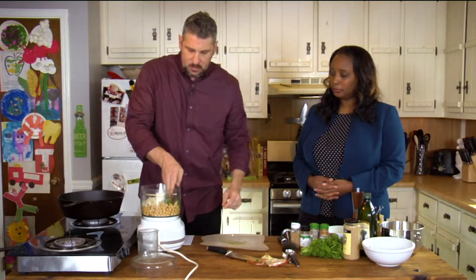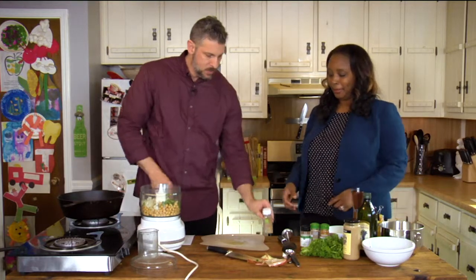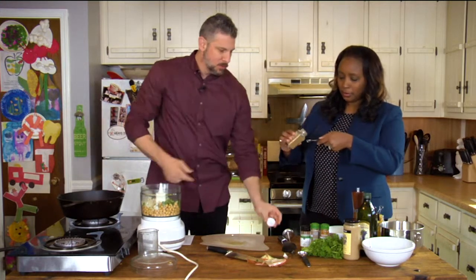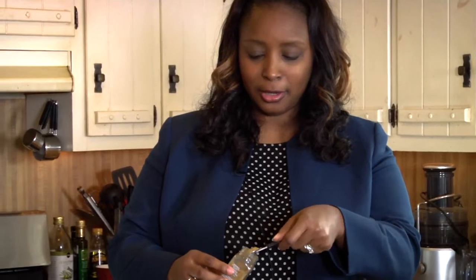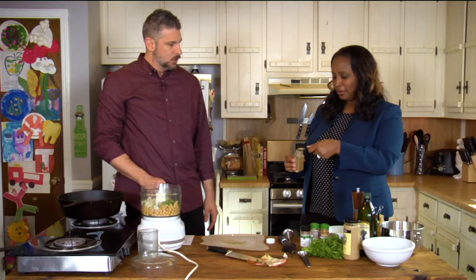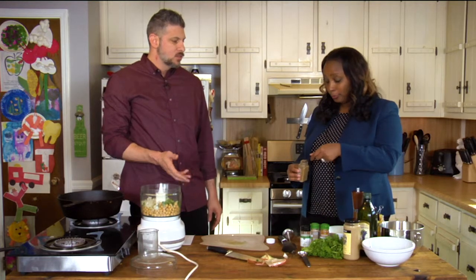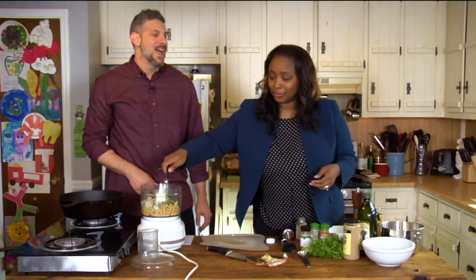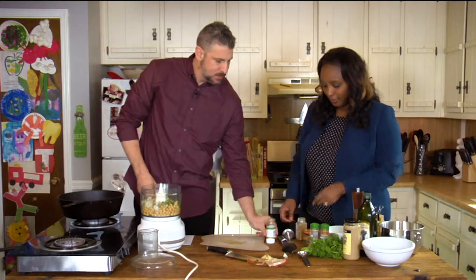Now we're going to add some seasoning because that's really the heart of this recipe. This is coriander — we need a half a teaspoon. These are very strong spices, so when they say a half a teaspoon, that's usually what you want to get. We've got cumin here and we're going to add a whole teaspoon. You'll start to smell everything — it's starting to smell really good. That's that Mexican taco smell, like when you open the taco packages. We have cayenne pepper — we want an eighth of a teaspoon.